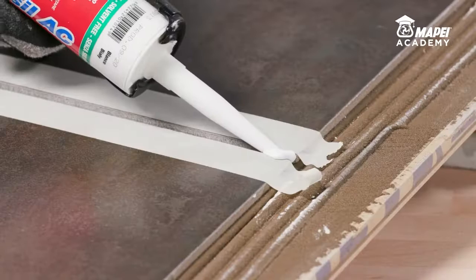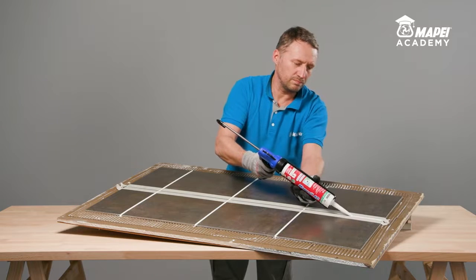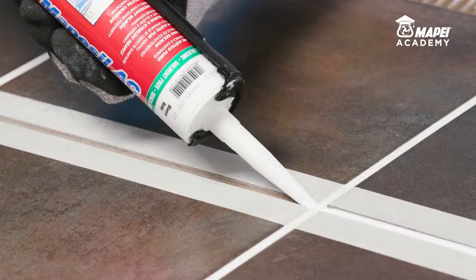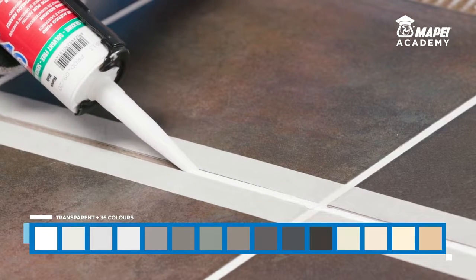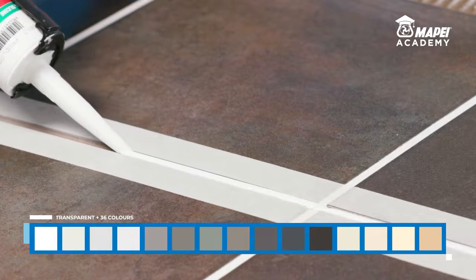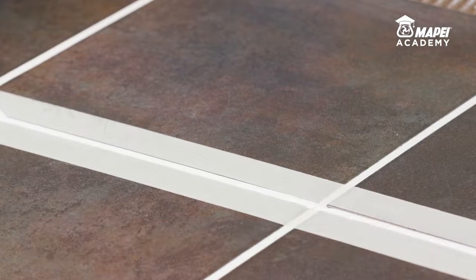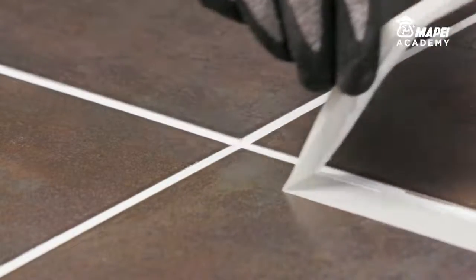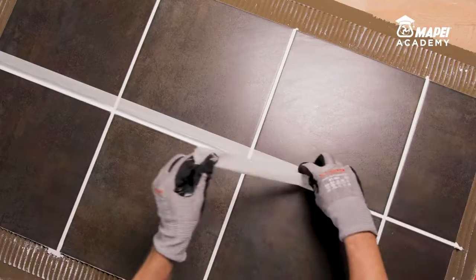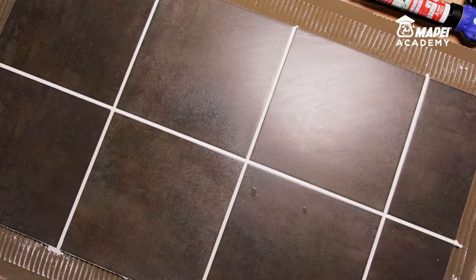Mape Seal AC, a pure acetic silicone based elastic sealant with mold resistant BioBlock technology for ceramic bathroom fixtures and damp environments in general, is available in 36 colors and a transparent version to match the various shades available for ceramic and bathroom fixtures. The range of colors available for Mape Seal AC is coordinated with Mape's range of colored cementitious grouts to help you obtain a high-quality aesthetic effect both indoors and outdoors.